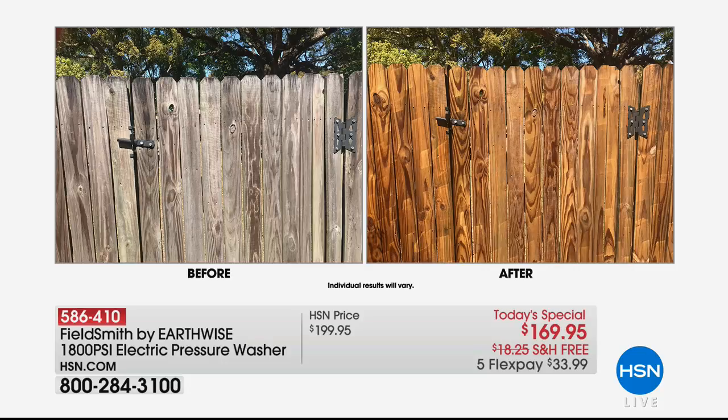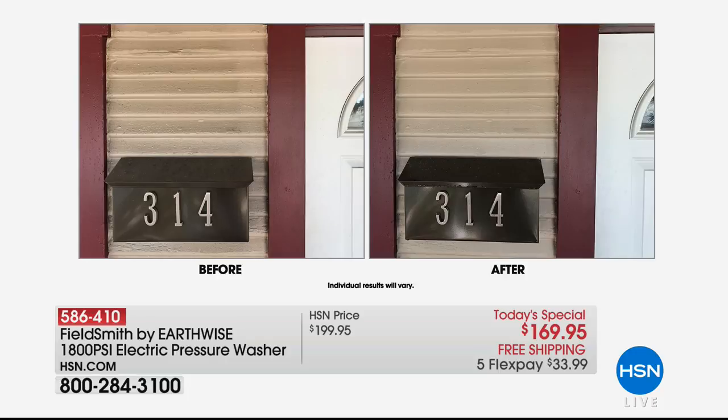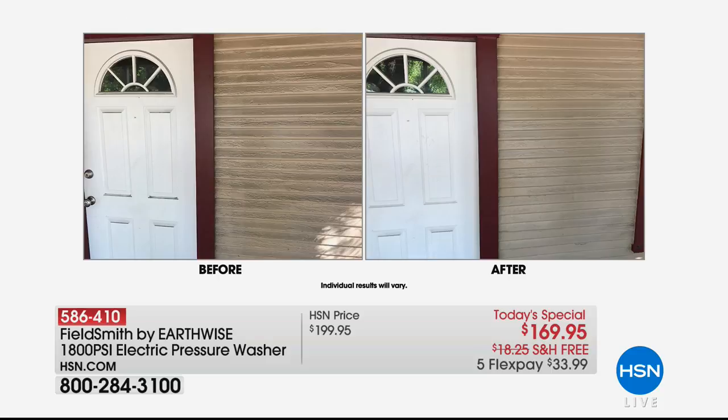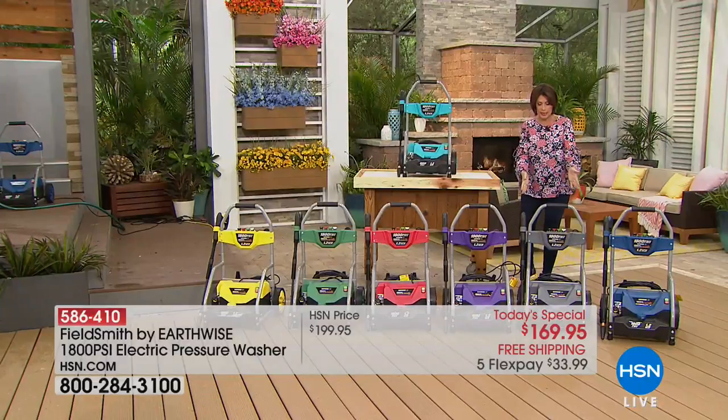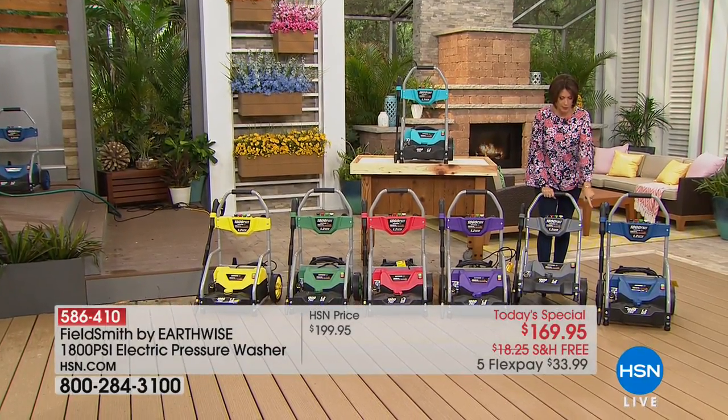It will look like new when you use the pressure washer — it's so easy. This is an exclusive design done exclusively for us here at HSN, so you can clean everything from the siding on your house to the windows, patio, and deck. Today at $169.95 we're going to ship it right to your front door absolutely free.